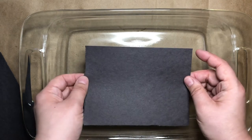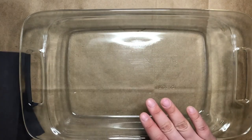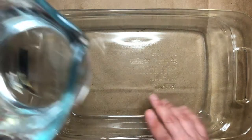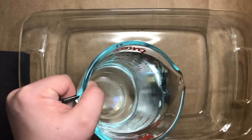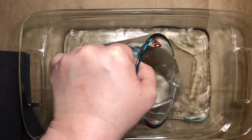After you've cut or ripped down your paper to the right size, you'll grab your water and put a small or shallow layer of water in your baking tray or dish.